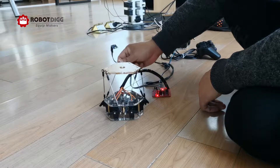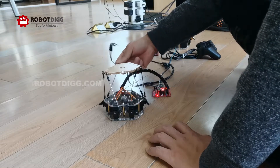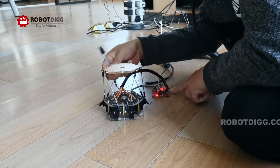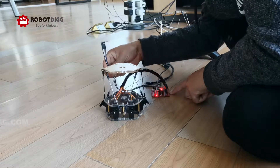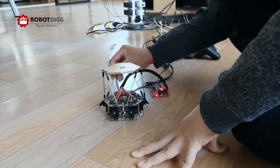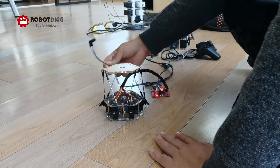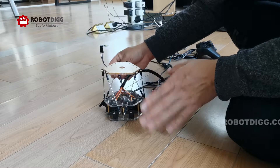Make sure all the plugs are connected. Connect the wheels also. There is a jumper here — put the jumper to pins 8 and 9. After this, the servo will protect itself from overheating.